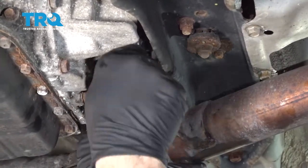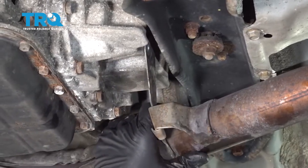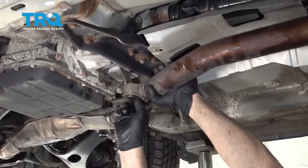There we go. I'm gonna leave that bolt in there. Lift the exhaust in the center and push that hanger back.